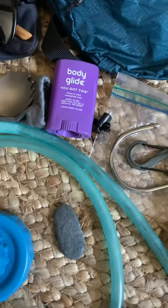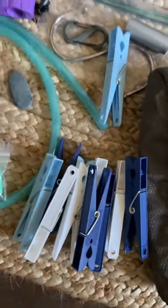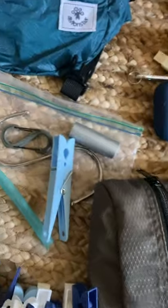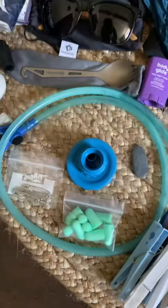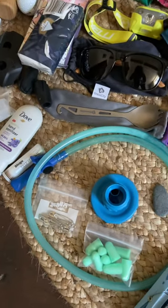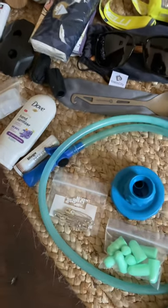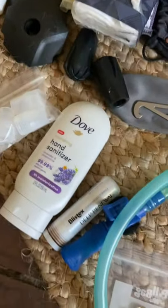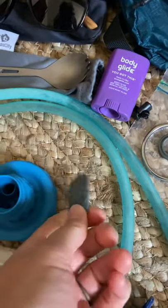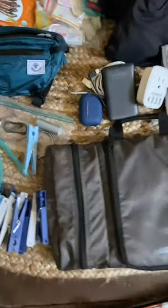Body Glide for my feet, clothing pins to hang my clothes to dry, an S-hook, a carabiner, and some duct tape just in case. Earplugs of course, safety pins for pinning clothes to my pack to dry in the sun if they haven't fully dried by the morning. Hand sanitizer, chapstick, and I'm bringing a little rock to leave somewhere on the trail even though there's no Cruz de Ferro — I'll see if I can find a good place for it.